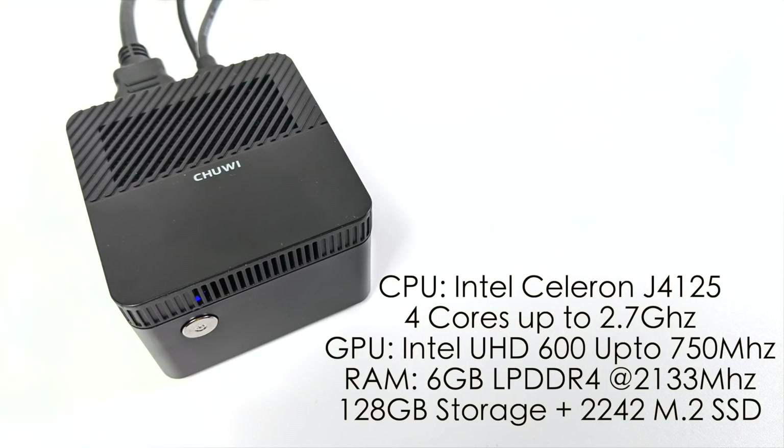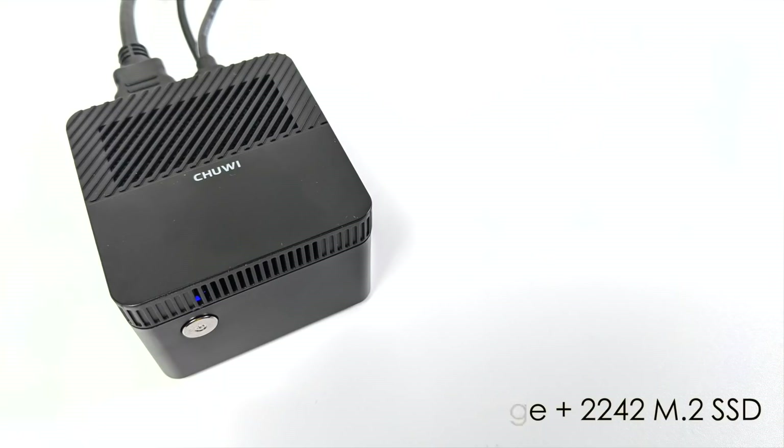It comes preloaded with Windows 10 Home 64-bit, and in my opinion this is a very capable little Windows machine. But now I want to see how Android runs on the LarkBox Pro.